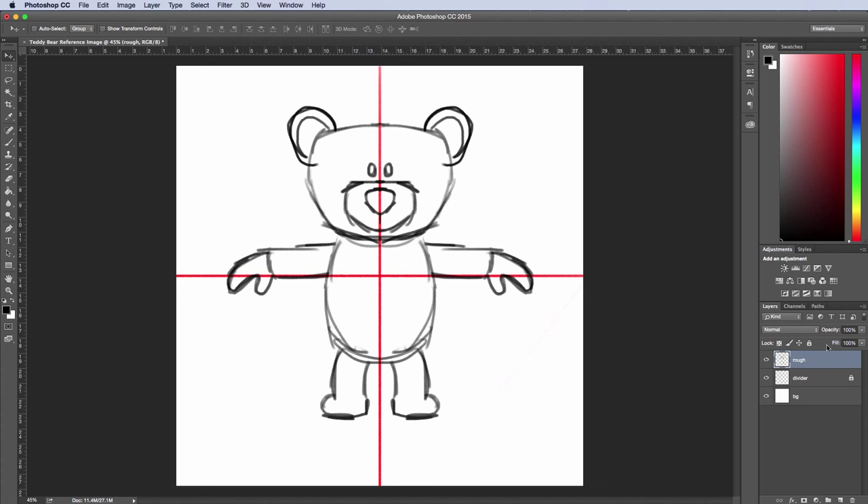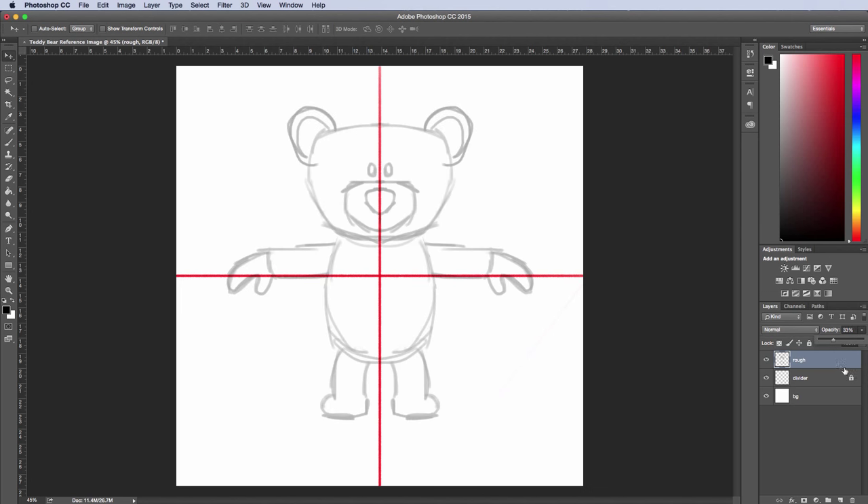I'm going to merge this, take the opacity down on it, and name this layer 'front' — this will be our front view.